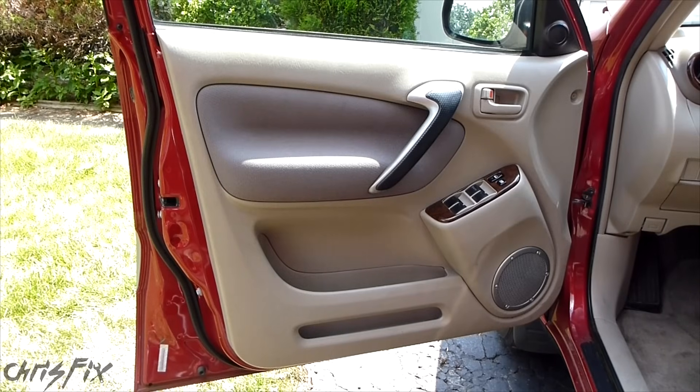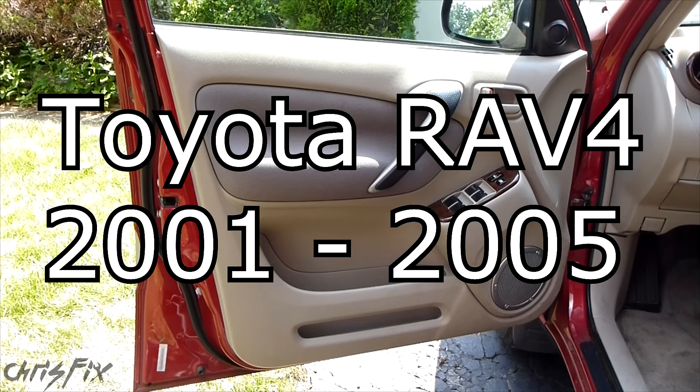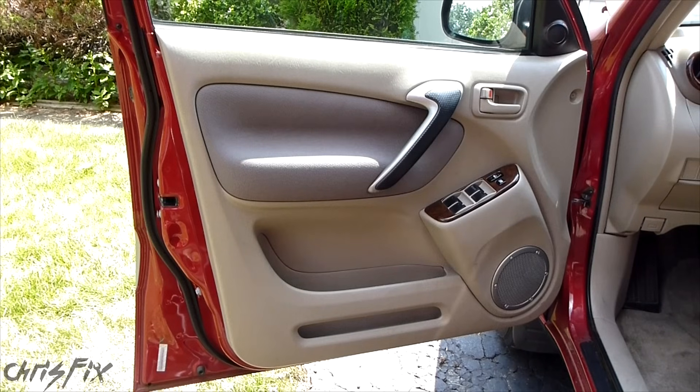Hey guys, Chris Fix here. Today I'm going to show you how to take a door panel off. This is a 2003 Toyota RAV4. This method works for a 2001 to 2005 Toyota RAV4. And we're also going to fix the common problem where the key doesn't work to lock or unlock the door.